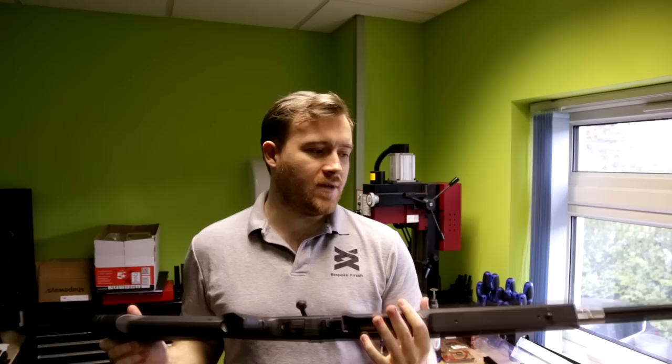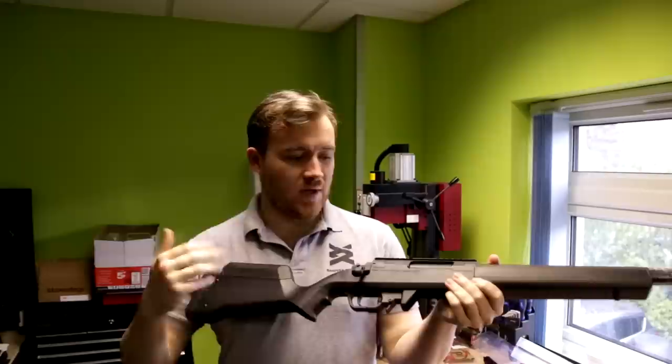Hi, I'm James from Bespoke Airsoft and this is the installation guide on fitting your Mancraft SDIK kit into your Ares Striker sniper rifle.